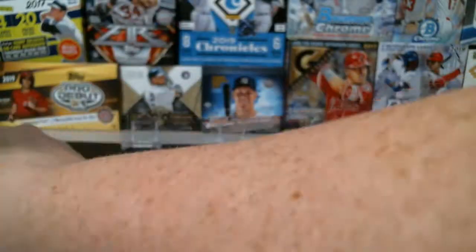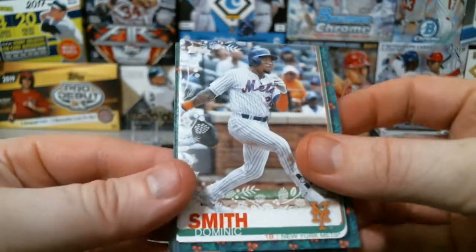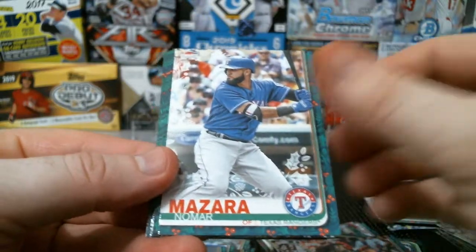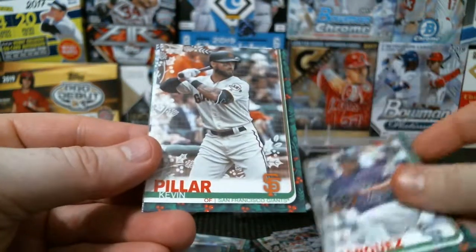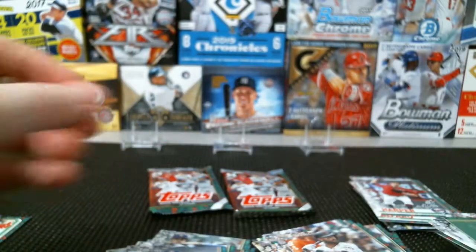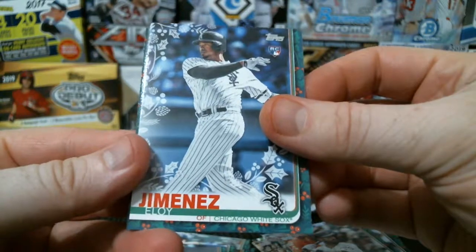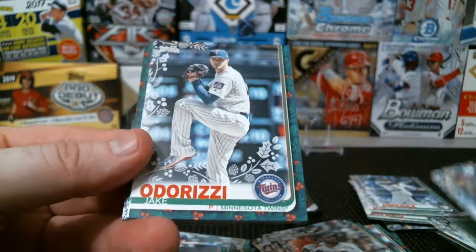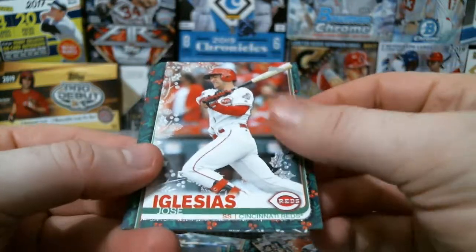La Russa cup, Devin Smeltzer, Dominic Smith, Michael Feliz, Nomar Mazara, Francisco Lindor in his Cleveland uniform, German Marquez, Kevin Pillar, Victor Robles, and Xander Bogaerts. That was the same as the last box — that is going to be the relic. Here we go — Elio rookie, Clint Frazier, Jake Odorizzi, Carlos Yastrzemski rookie, and we got a Jose Iglesias sparkle.